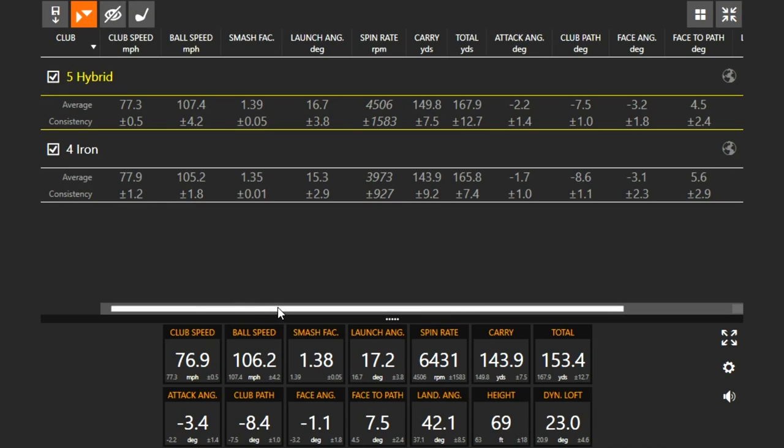So Jackie, that was the Ping G410 5-hybrid. What's the loft on that one? 26 degrees. And the 4-iron was actually 20 and a half. So there's a big difference in loft there. This is a question that a lot of golfers face — gapping, right? That's the whole reason we're doing this video. It seems like 4-iron versus 5-hybrid is a very common dilemma. And it's interesting that the lofts are so different, and yet the distance seems to be comparable. Distances are pretty similar, a little bit farther with the hybrid after even a couple misses.